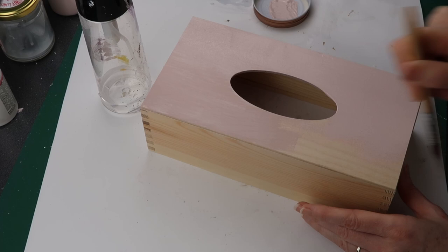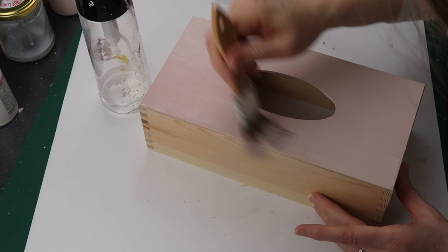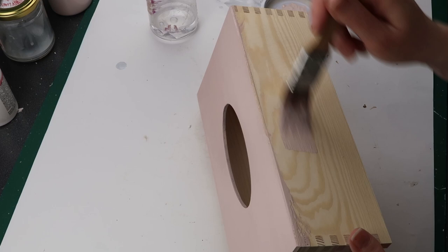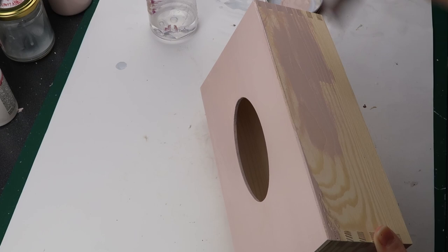I bought a plain wooden tissue box and painted it with Vintage Paint baby rose — it's a very soft pink. When working with raw wood it's a good idea to use a stain blocking primer like Zinsser Bin primer with shellac, but I worked with wood like this before and this one does not seem to bleed tannins through the paint, so I didn't use a primer.